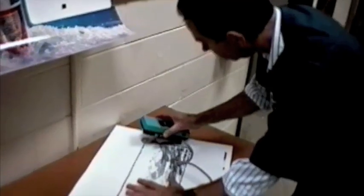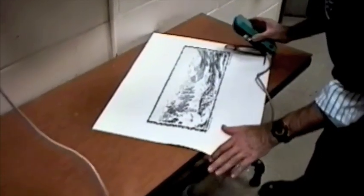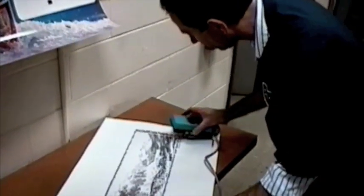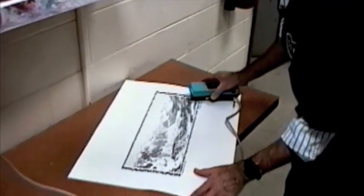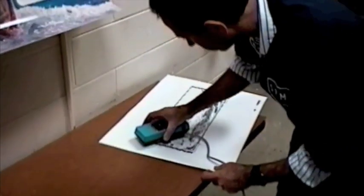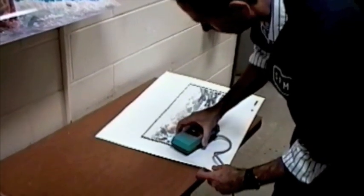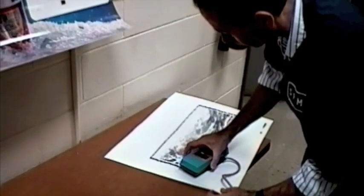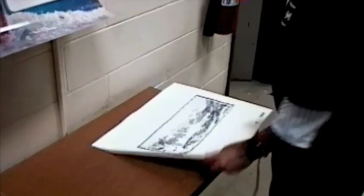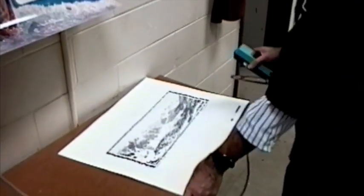We're going to use a densitometer here to measure the ink density. This is a quality control check so that we know the darkness of the ink. The density of the ink is the same from one corner to the other corner of the press sheet. And if the numbers are not within our tolerances, we'll have to make adjustments on the press.